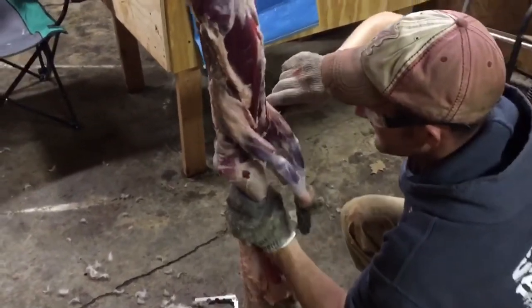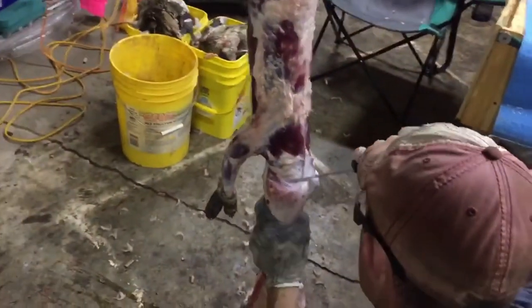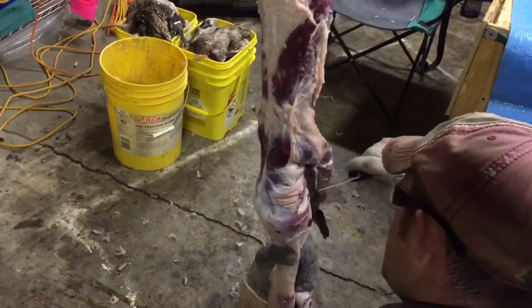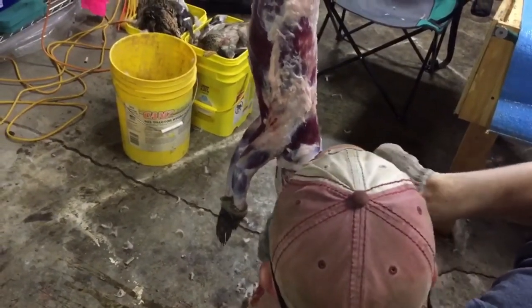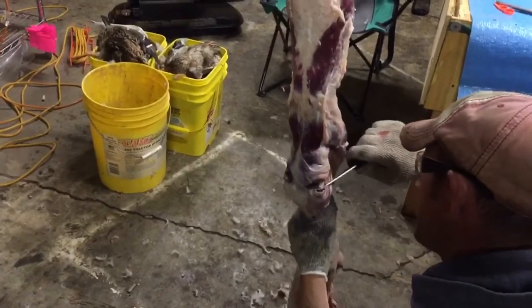Looking for the ears right now. Just run my knife straight across every time. Don't do what I just did. Find the ears, right there. Just work your way down.